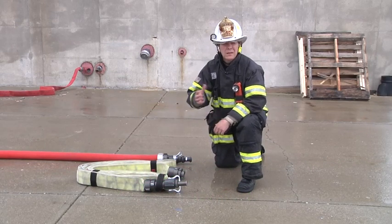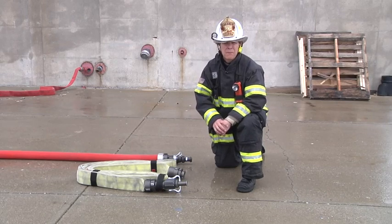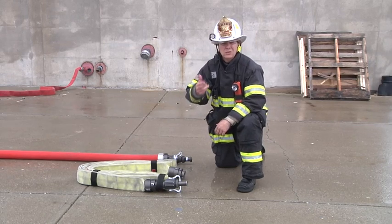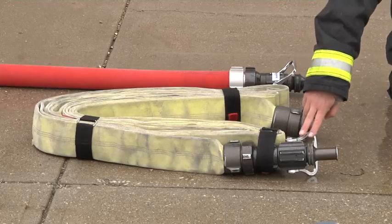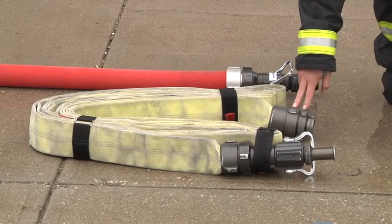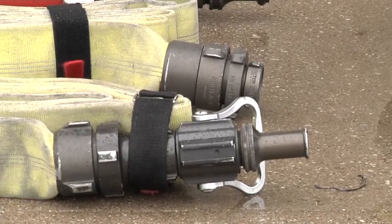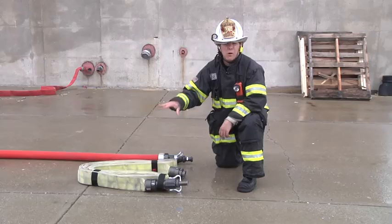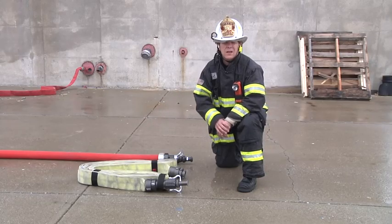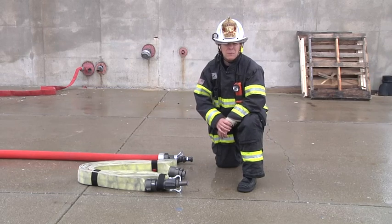We recommend that an engine company has four separate 2.5-inch handline standpipe packs: one of them with a nozzle, two of them regular sections, and then a fourth pack that has a nozzle and an increaser threaded onto the female swivel. This increaser is a 1.5-2.5-inch increaser. This allows us to have a pack set up — one piece, all of the equipment necessary — so that we can quickly extend a hose line inside of a building if necessary.